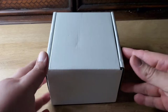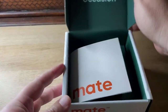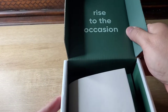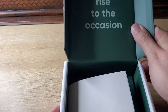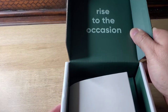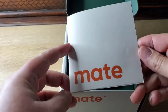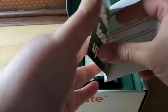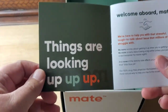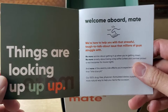Okay, so here it is — this is the new Mate Ignite. I love their packaging, I have to say. Here we are: 'Rise to the occasion' — get it, rise to the occasion. We've got this little pamphlet here. 'Things are looking up.'